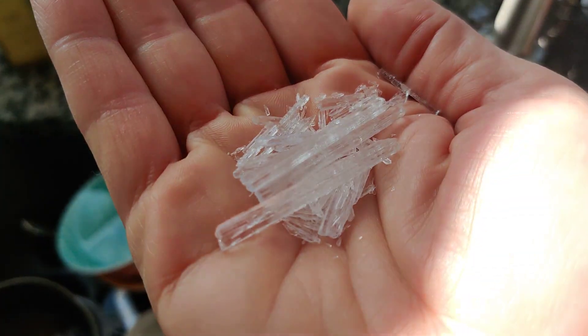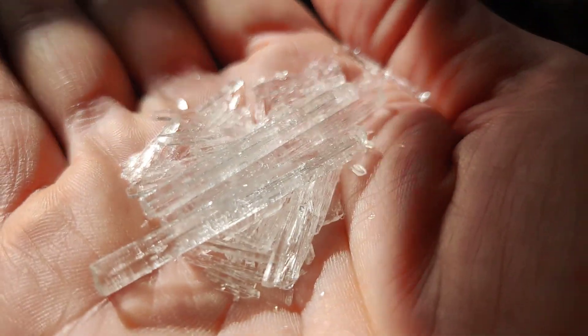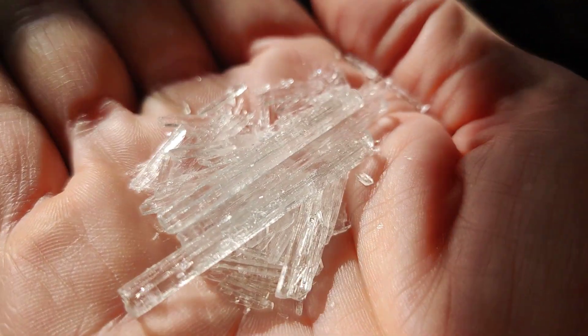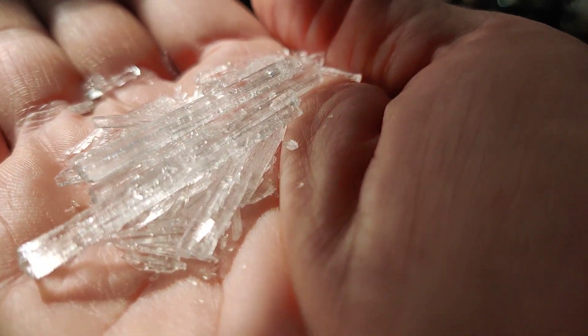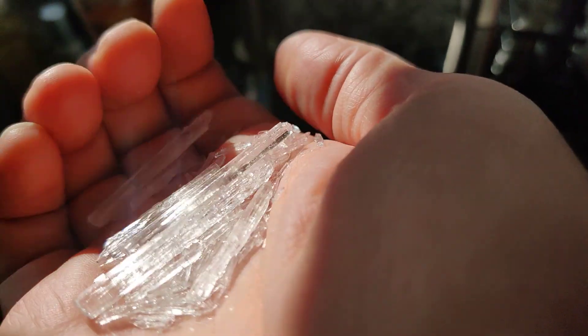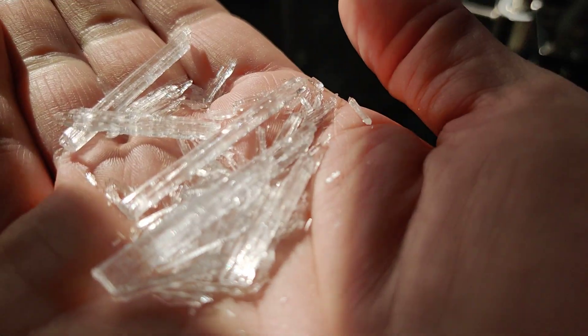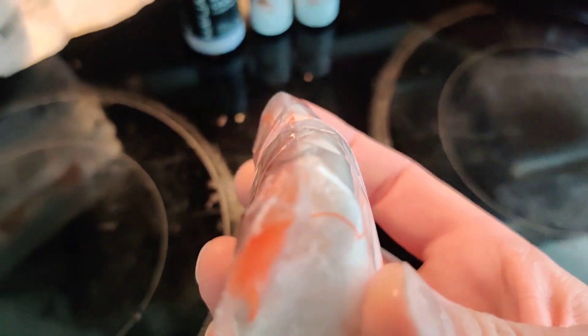The next is arguably the most beautiful of all the ingredients — this is menthol. This is what makes peppermint, peppermint. But this is how it looks in its crystal, pure form. Isn't that cool? And we need camphor. This is a powdered camphor.